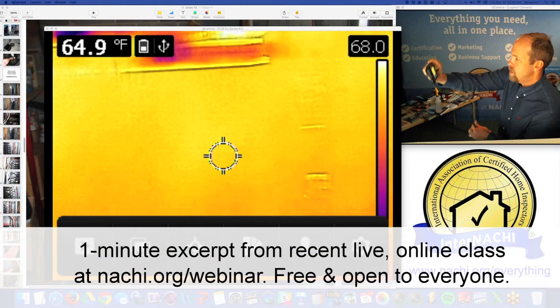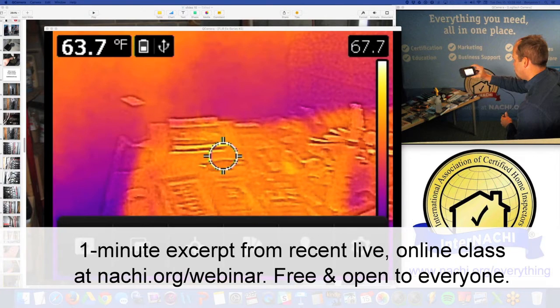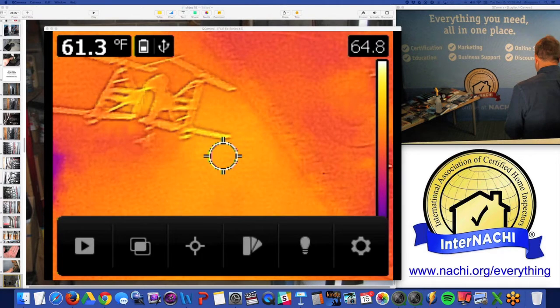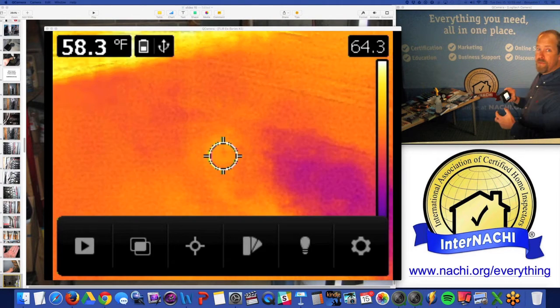So if I was in a basement and I was doing this — scrolling past, scrolling past, scrolling past — yeah, I could see that very quickly from 10 feet away.